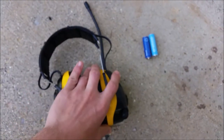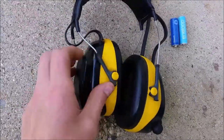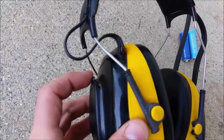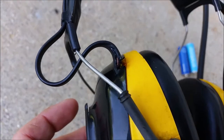They caught on fire — not actual flame fire, but they were melting. I had these on my head and I noticed the right speaker only worked. So I took them off and this was smoking.